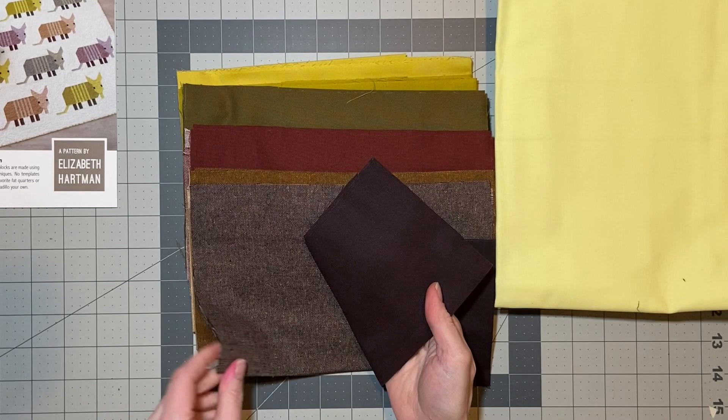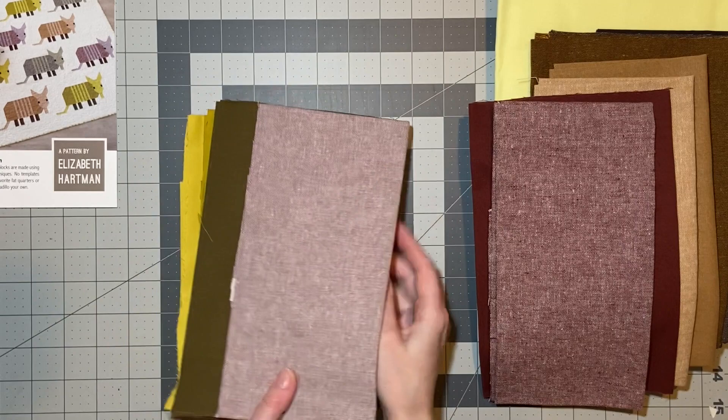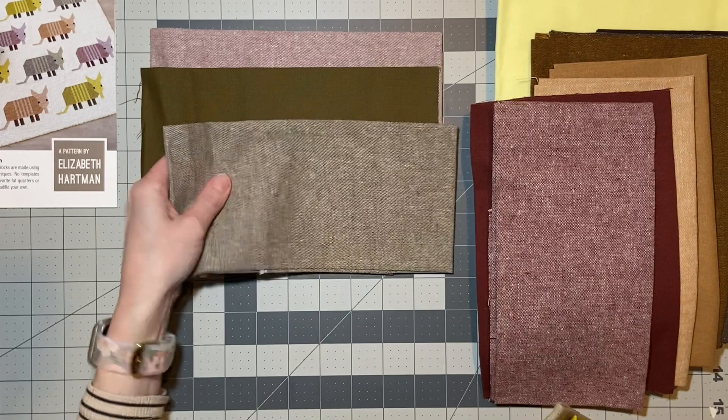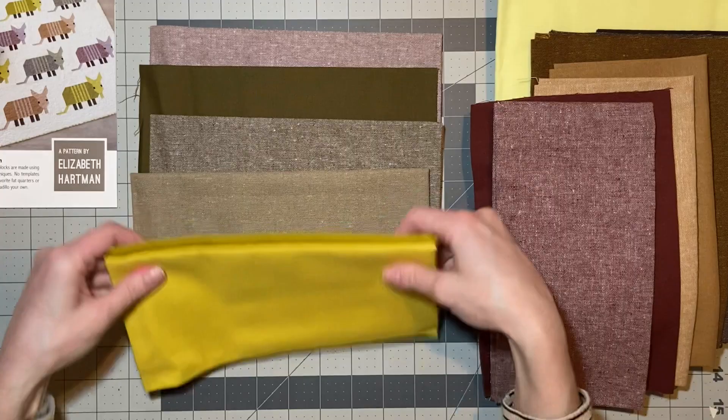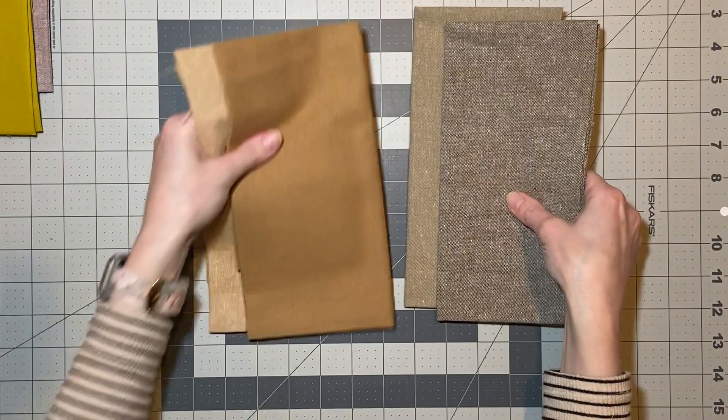The initial fabric was the background fabric, followed by the border fabric, and then each of the remaining pieces are for the armadillo. In my excitement I kind of opened everything up and went through it all, jumbling everything up, and had to figure out how everything actually went together again.